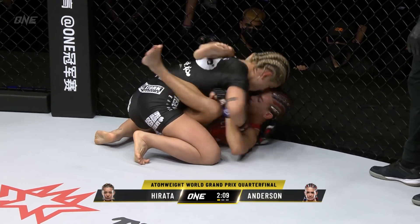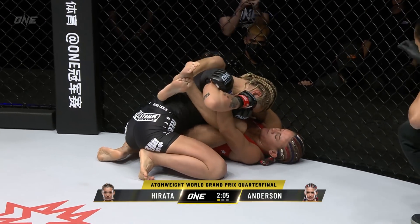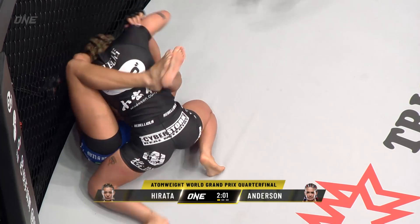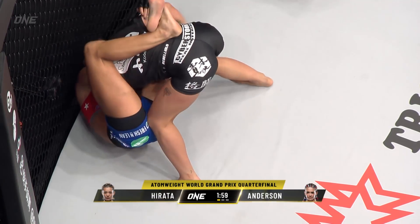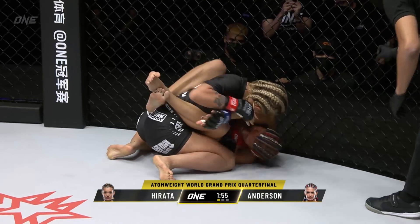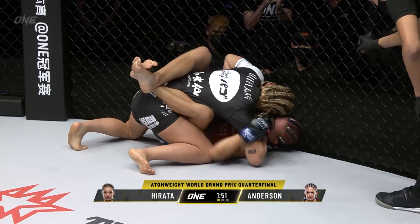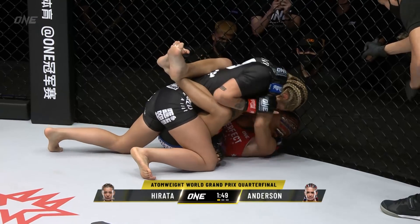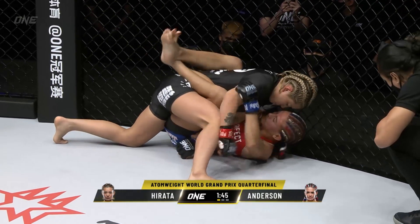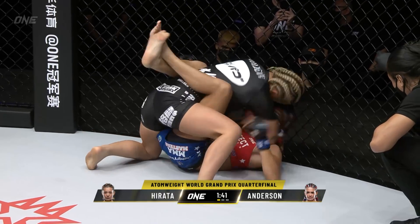Typically I don't like to see the closed guard in MMA, but the way that Elise is doing it, she's sliding it up tight. See how she's getting higher and higher on the body of Hirata? She's looking for a triangle, she's looking for a submission right now. Hirata using the right hand against Anderson. Anderson has her in the closed guard. The American defending from the bottom position. Doesn't want Hirata posturing up and working that ground and pound.